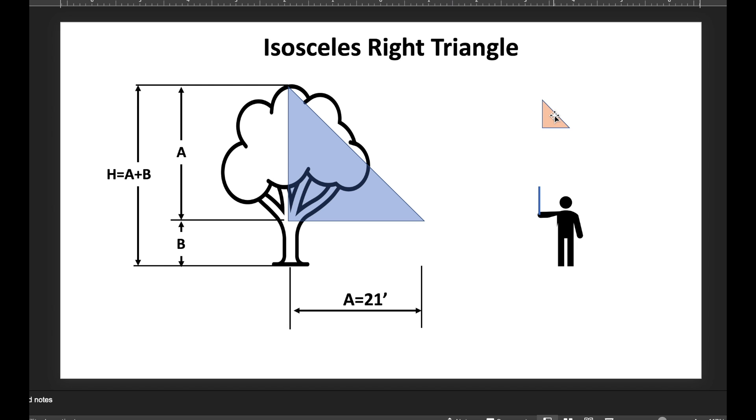So why does this work? It goes back to geometry lessons you thought you'd never use. This is a very specific triangle called an isosceles right triangle — two sides of equal length. The stick was perpendicular to your arm, which was horizontal to the ground, so you created a small isosceles right triangle.